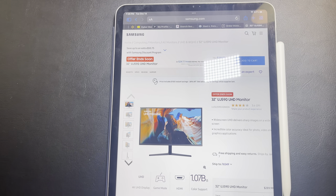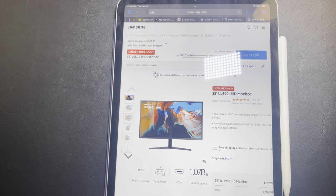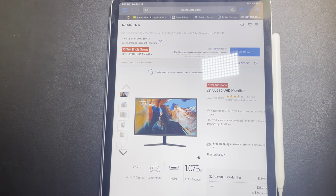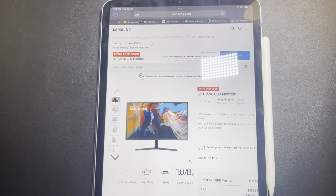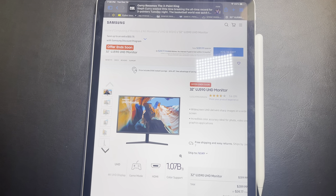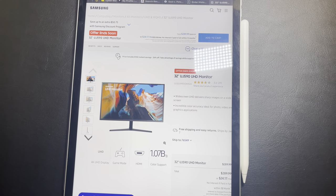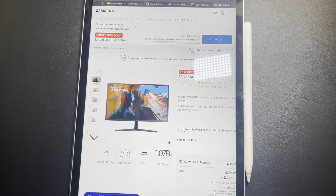I specifically got this computer monitor on a Black Friday special — it's actually at a really good price still, but I had like a hundred dollar gift card so I wanted to get it ahead of time. This 4K monitor is going to be great if you're doing homework, gaming, or smart things like Netflix. I'm really just using it for homework as a second screen to make it easier.